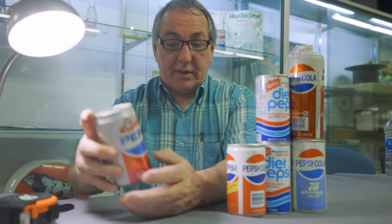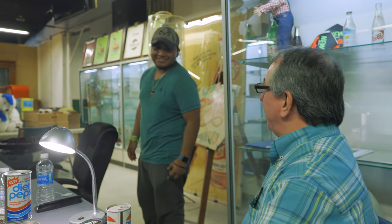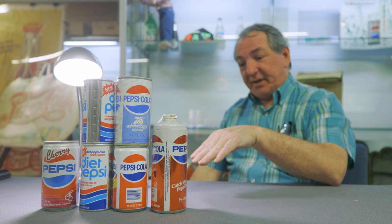Y'all ain't gonna believe what some of these cans were. I looked them up — copy of the can. Overall condition appears to be complete and all original. They're just gonna bring $100. John, that cherry can was like $30 online. I looked it up; I couldn't find that one.